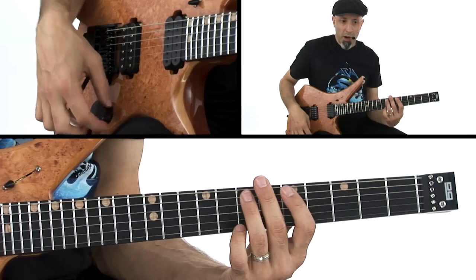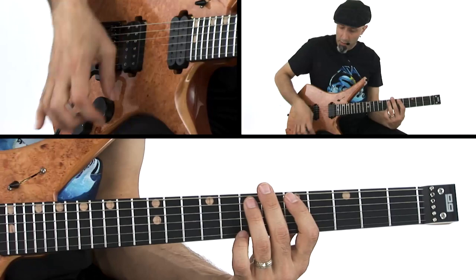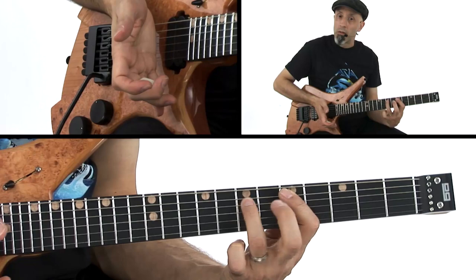I'm keeping this whole-step trill going right here as I come across the string — that's where the harmonics are being produced. I'm getting multiple ones because I'm moving across multiple harmonic nodes.